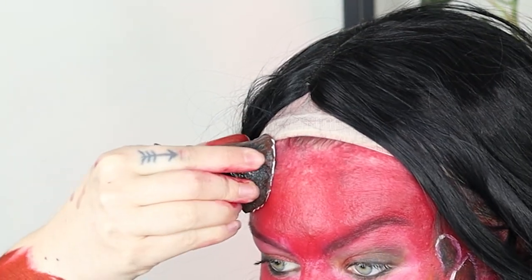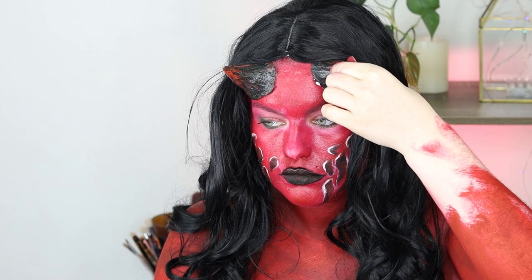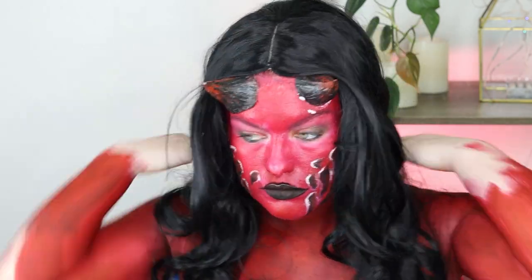I then stuck on these horns that I made out of foam clay by rolling two basic triangle horn shapes, letting them dry over a couple of days, and then Dremeling some detail in to make them look sort of gnarled and bony.